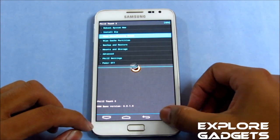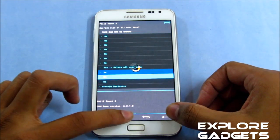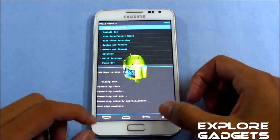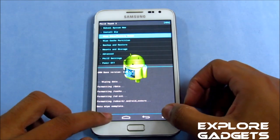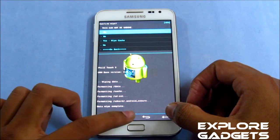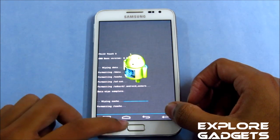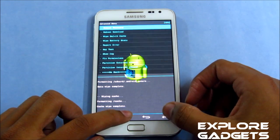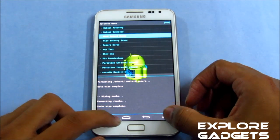Do a wipe data factory reset and hit yes. Now go to wipe cache partition. Then go to Advanced and do a wipe Dalvik.